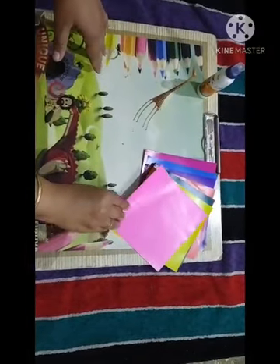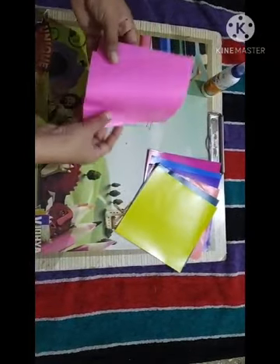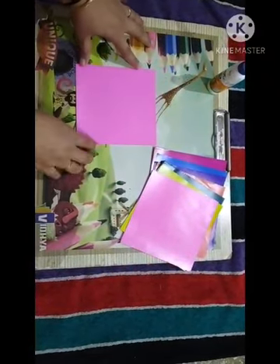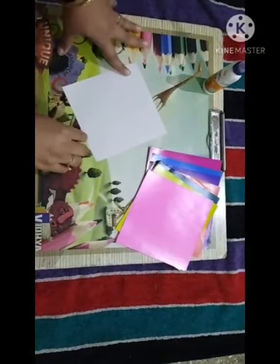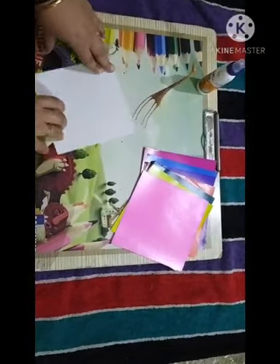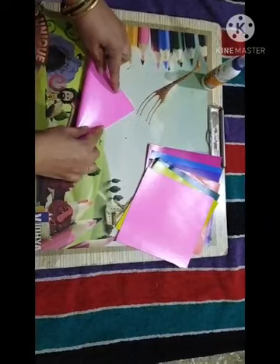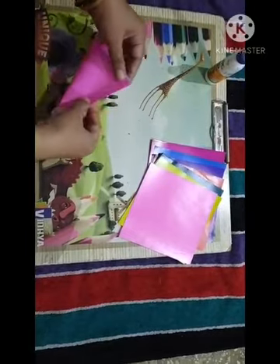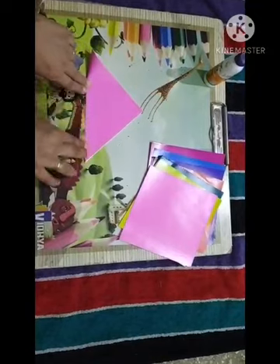Take any color of paper. Take the craft paper, turn it back, and fold in a triangle — so opposite corner we have to fold. Match corner to corner properly and press it well.